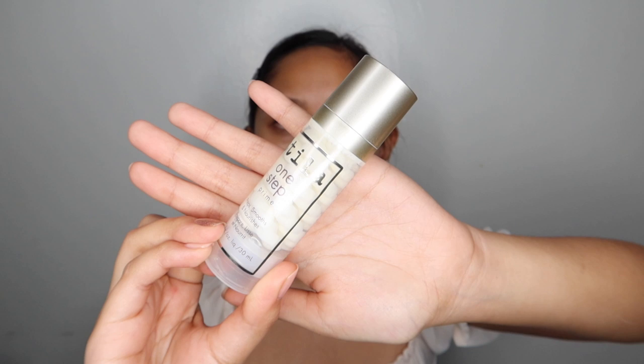And the last step sa priming ko is this Stila One Step Prime. Bigay lang ito ng friend ko, and sobrang nagustuhan ko siya agad. Sobrang okay siya for dry skin kasi ayaw ko nung priming products na mattifying. See how it blends so easily. From kanina to now, ready ready na for makeup.